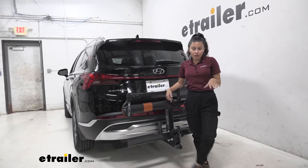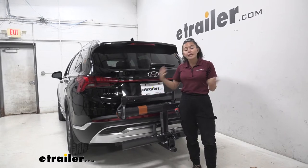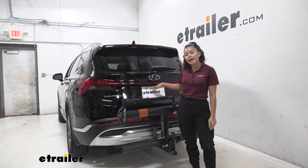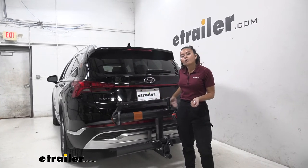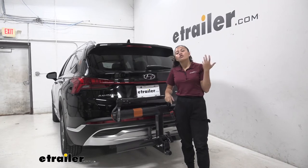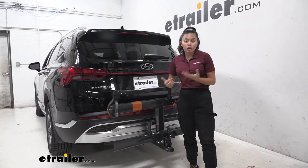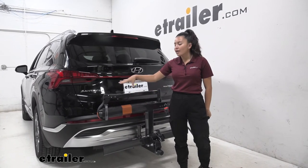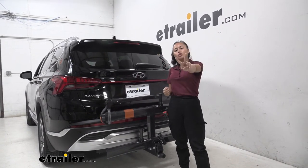My personal thoughts about the Kuat Sherpa: for one, it really looks good on this vehicle. I like how it doesn't cover anything behind your car — on other cars, racks sometimes cover the license plate or backup camera. It's nice to know that even if I might sort of see the bike rack through my backup camera, I'll still have visibility of the cars behind me. I also like the tilt-away feature that gives us access to the hatch. If you have e-bikes or extra heavy bikes, you might want to consider upgrading to the Kuat NV for its higher weight capacity, or even the Kuat Transfer 2-bike version. But if you like the simplistic look, the different color options, and how it fits on your Hyundai Santa Fe, this might be a really good option — it checks off all the boxes.